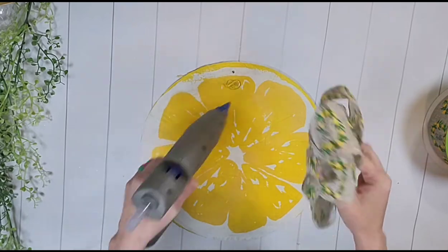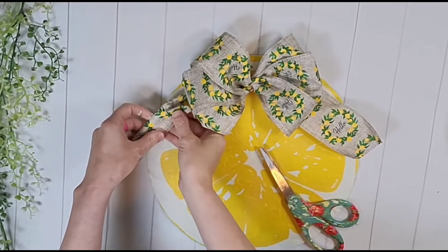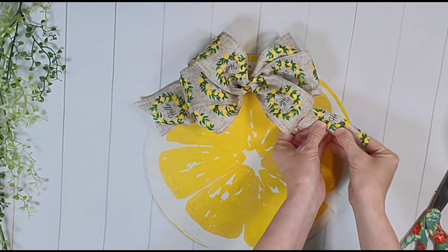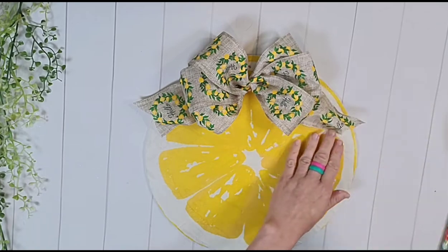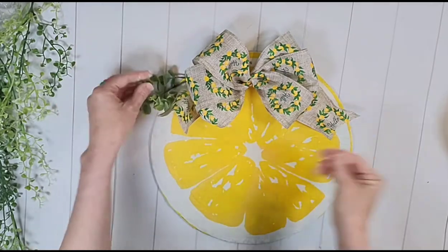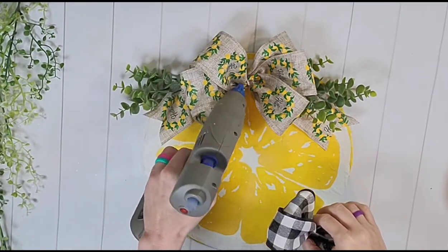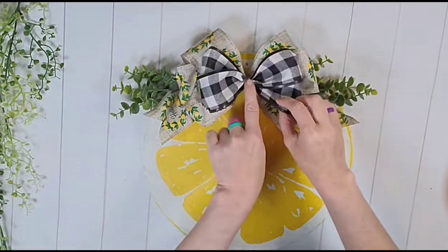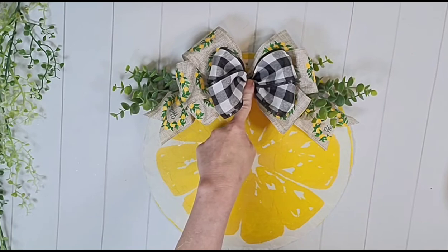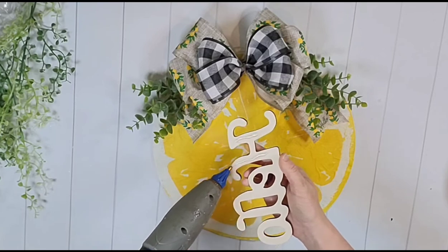I decided to add tails — just cutting two lengths of ribbon and gluing them under the fold to either side, then dovetailing them by folding in half and cutting a triangle upward. I'm adding some eucalyptus on either side of my bow for a pop of green and color. Then I made a smaller bow with buffalo check ribbon and pressed it right in the middle of the large bow, holding it down until firmly adhered. I have this hello word I believe from Dollar Tree — I liked the color it was so I did not paint it.